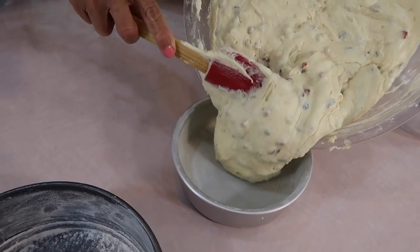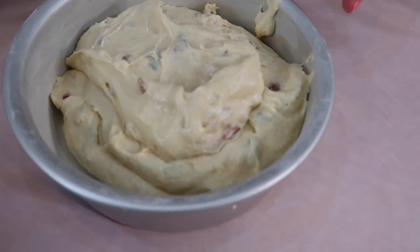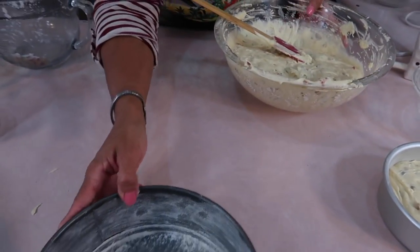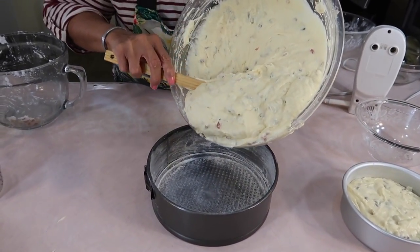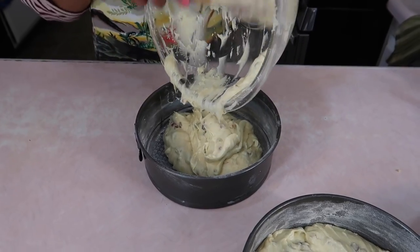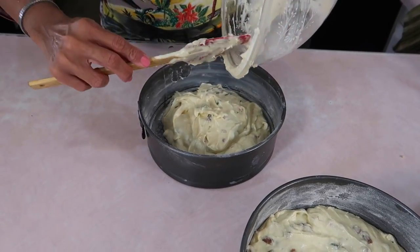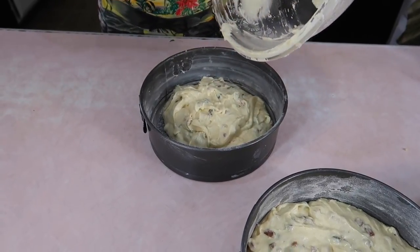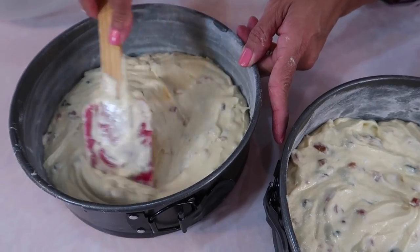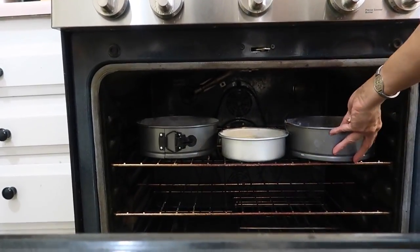I'm just eyeballing how much I want to put in the pans. I just want to make sure that the batter doesn't come above an inch to an inch and a half from the top. I'm trying to get three cakes out of this batter. Let me go ahead and level off my batter in each tin, and then into the preheated oven they go — the temperature is up to 350. For about 45 minutes.